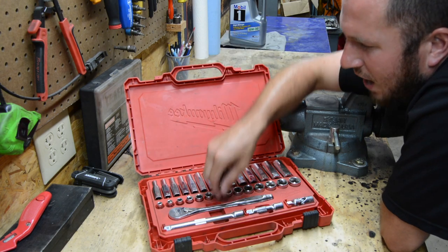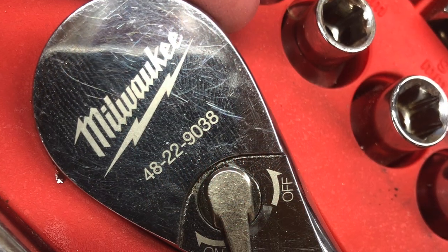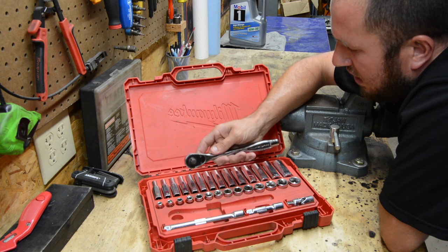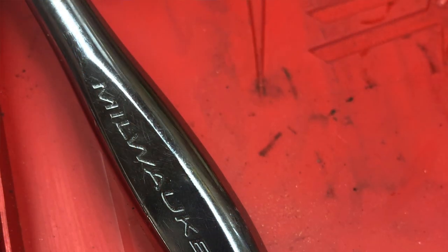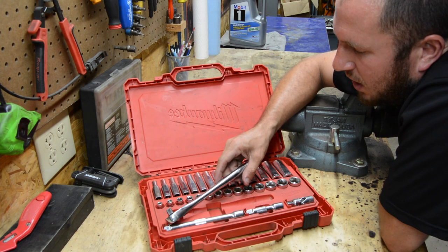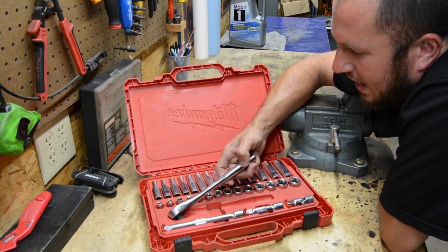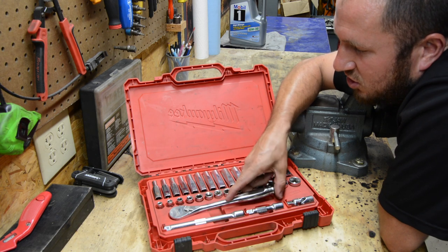The ratchet has proven to be awesome. We've worn the finish off the little thumb selector — not a big deal, does not affect the fit or function in any way. I've put some dents in this handle with a sledgehammer before, so this thing has taken a beating. When you're in tight spots and you really need to get that fastener loose, I do bang on the handle with a hammer from time to time. It has taken a beating and really just kept on going.